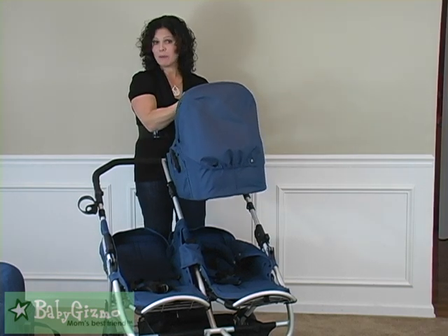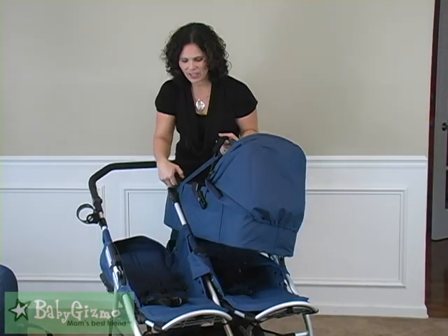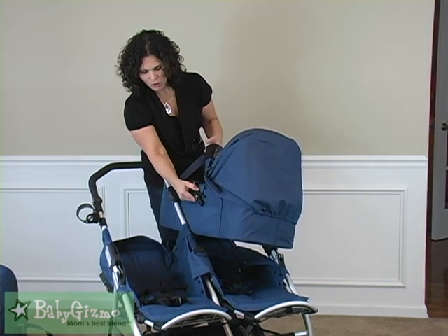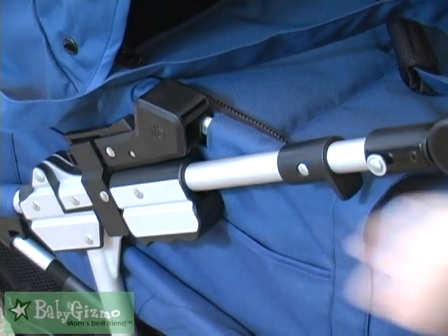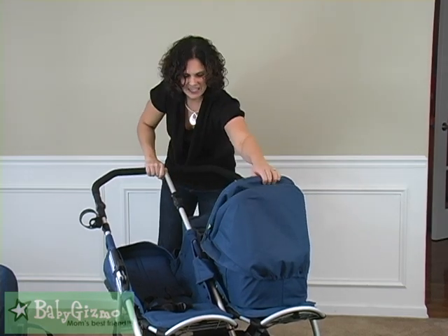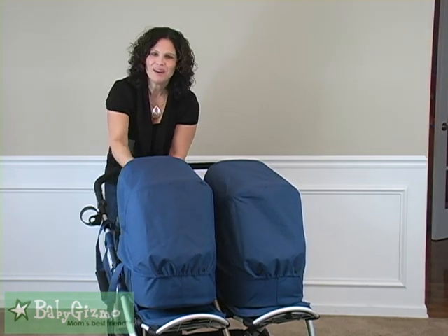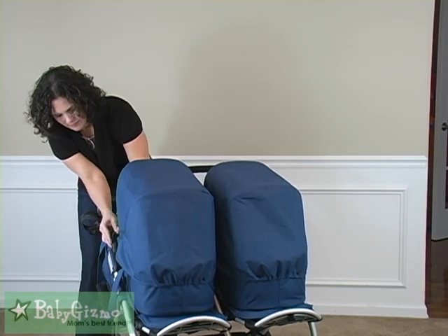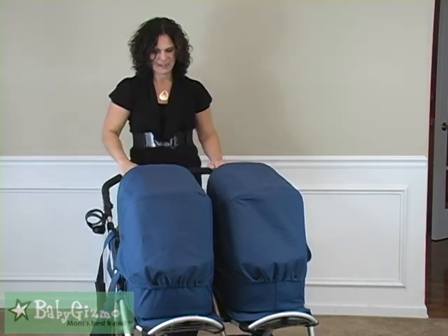They've completely redesigned the carry cot. These latching carry cots latch right into the place where you put your canopy. You hold this button down and slide each side right in — you have to keep that open so it slides in and snaps onto it. So easy — that's going to lock it into place. And if you have twins, get a second carry cot because it's so fun to have a double pram. Just snap it right in on either side — and you have yourself a double pram!